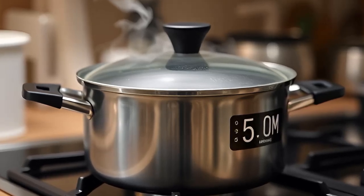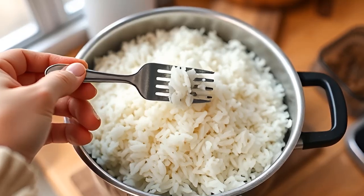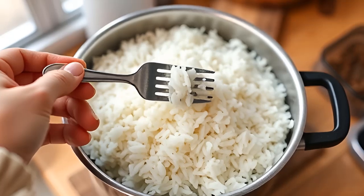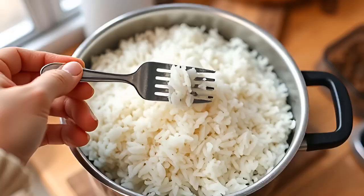Fluff and serve. Once the water is fully absorbed, remove the pot from the heat and let the rice sit covered for another 5 minutes. After that, fluff the rice with a fork and serve.